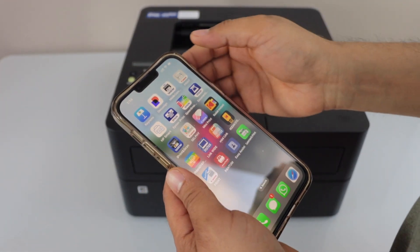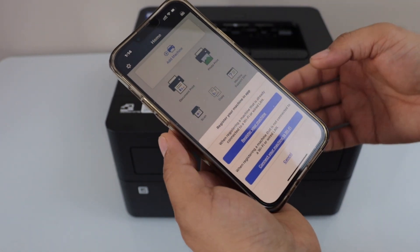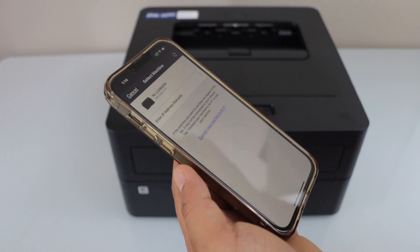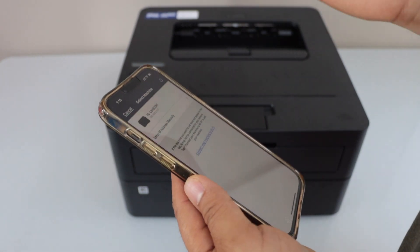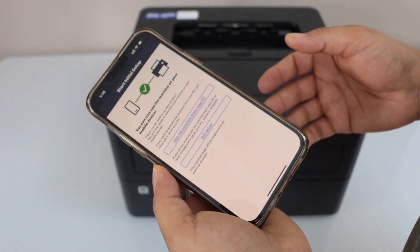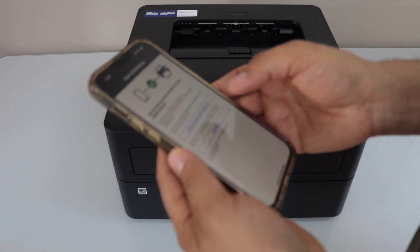In the app, tap Add Machine and select Register Your Machine — the first option. The app will search for available printers and you just select your wireless printer. Once it is installed, click Exit Setup.